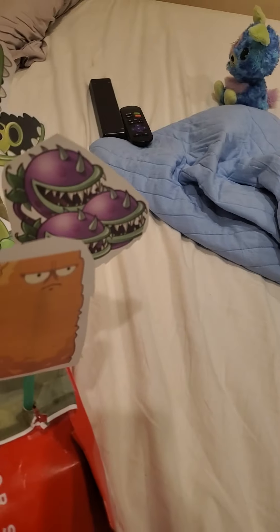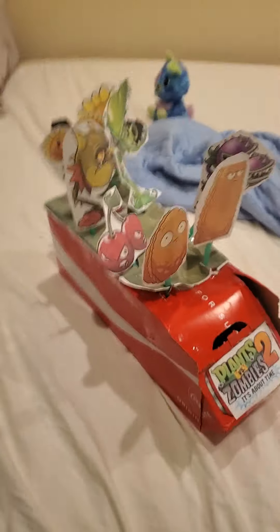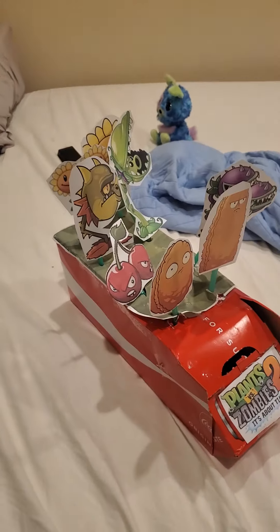Hey guys, I've spent like the last hour, hour and a half, two hours on this. Plants vs. Zombies 2. I made it out of a Coke box, some green straws, and a lot of freaking tape.